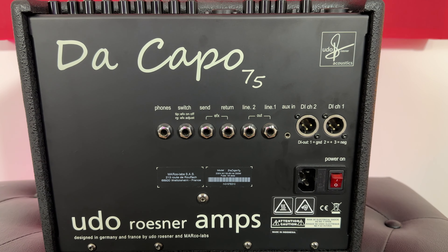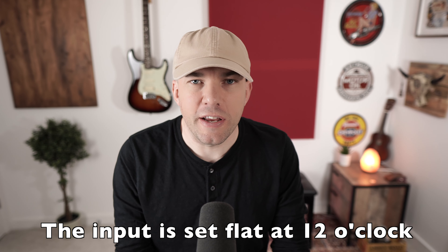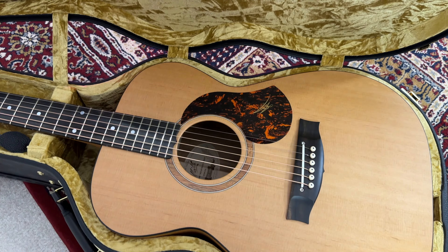Nothing has been added on the way in. It's completely flat on the EQ, there's no effects, and it's going straight into Logic 10. A big part of this sound is through the Maton guitars that I'm using today.